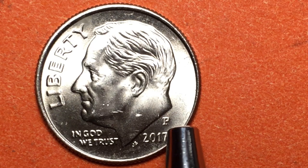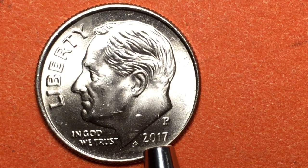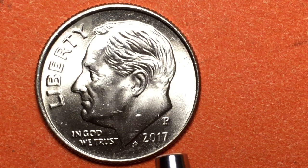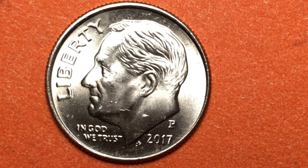Some people ask where the P came from, because on a lot of older dimes there's no P on them. The Philadelphia Mint did not put a mint mark on their dimes until 1980. So from 1964 to 1979, there was no mint mark for Philadelphia — that's how you could tell it was a Philadelphia coin. In 1980 they started putting a P on there.